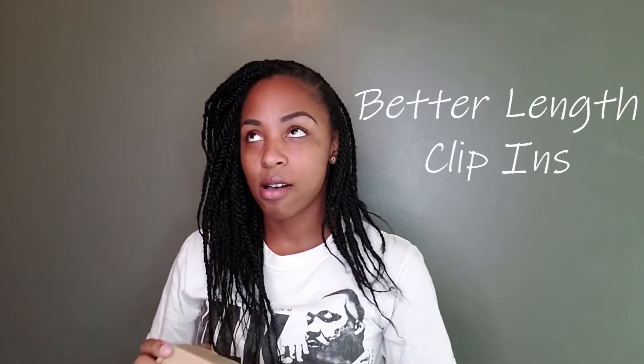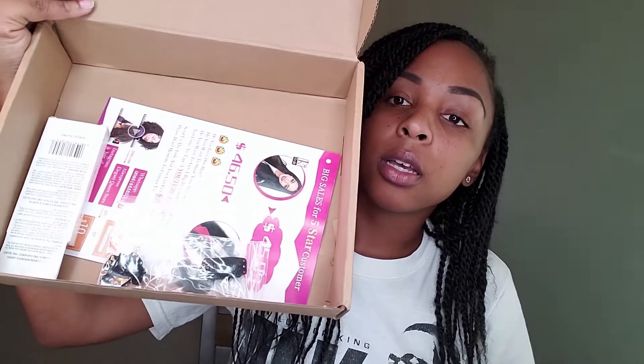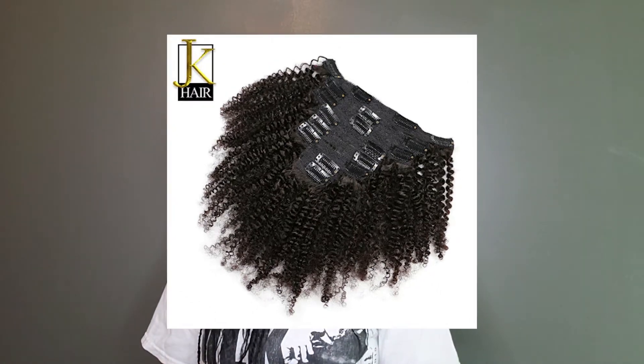The next product isn't actually a hair product. I was watching a tutorial on YouTube — I'll mention her name on screen — and she showed me these hair clip-ins. I can't afford the ones they always advertise, even on Black Friday. So I went to AliExpress and purchased these clip-ins from JK Hair. I'll leave the details — length, color, and everything — on screen.